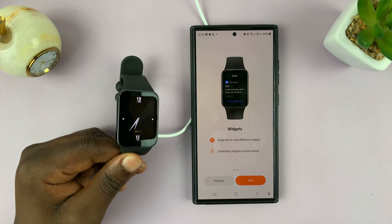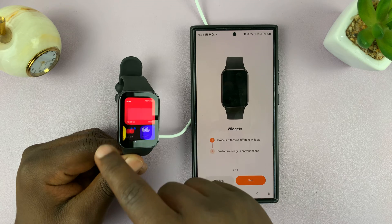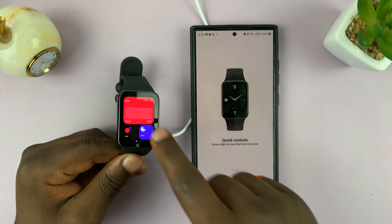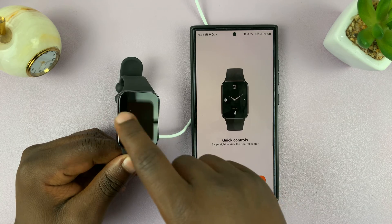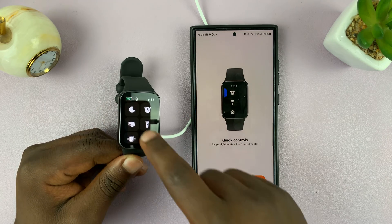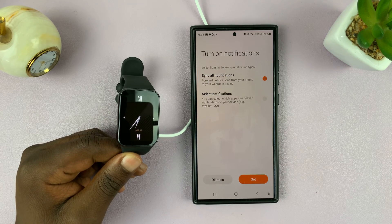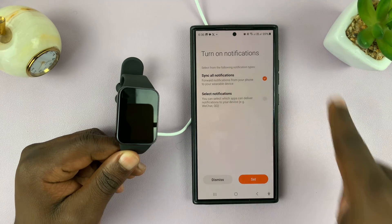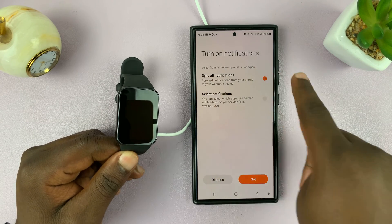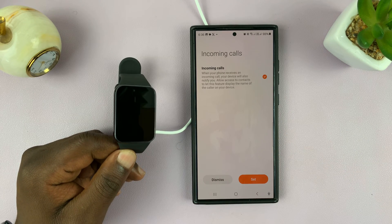Tap 'Next,' then swipe left to view different widgets. Tap 'Next' again for quick controls — swipe right for quick controls. Swipe back to the watch face, then swipe right for the quick controls. Then you're done. You also have your notification settings where you can sync all notifications or select specific ones.